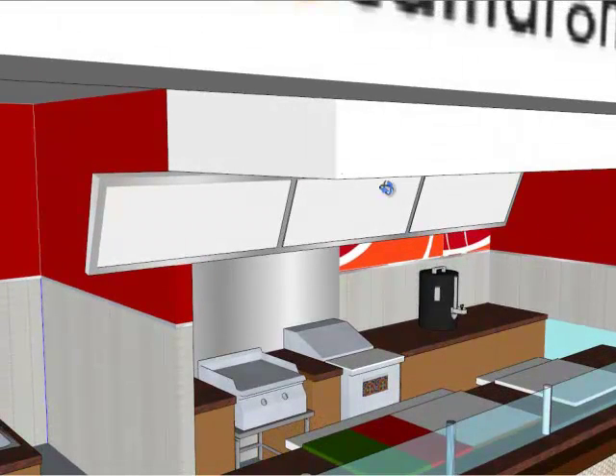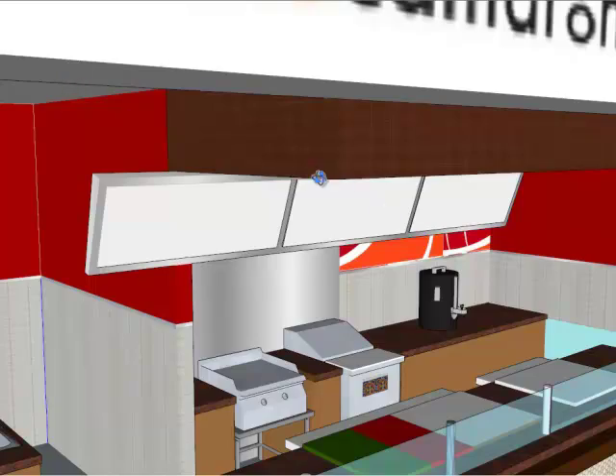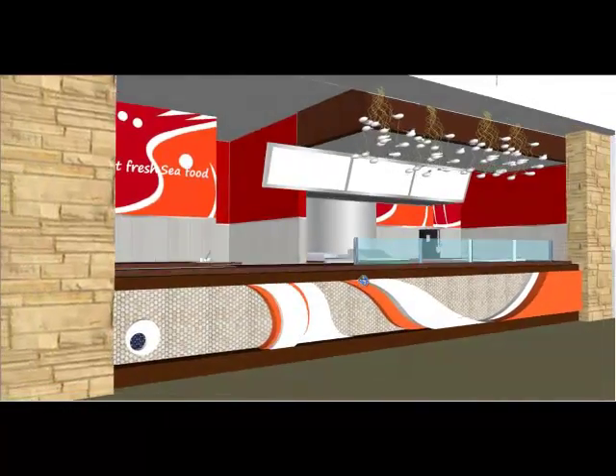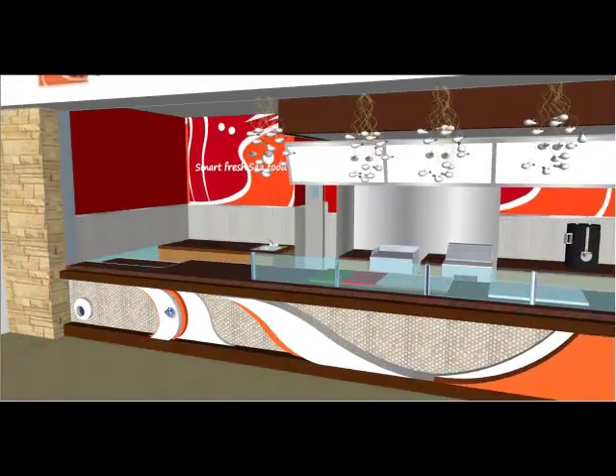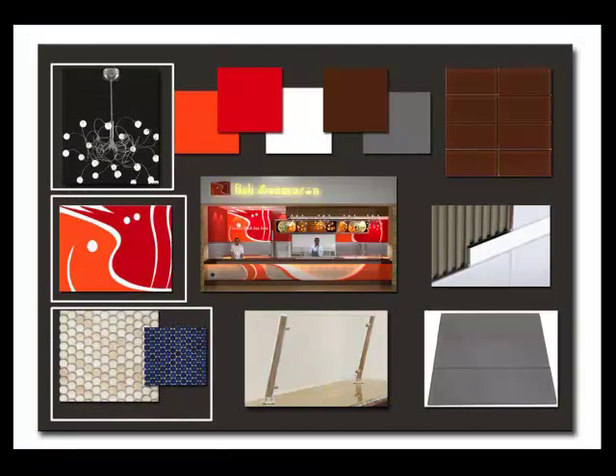Without changing any of the structure, the old sofa is being facelifted with a coat of chocolate colored glass tiles. By keeping the menu board and the sofa, bigger portions of the budget can now be spent on buying nicer materials, such as wallpaper, glass tiles, and chandeliers.